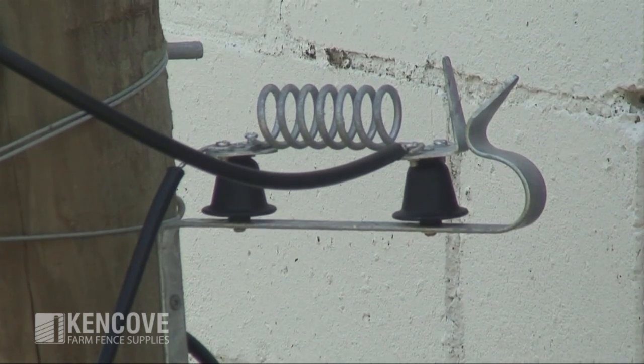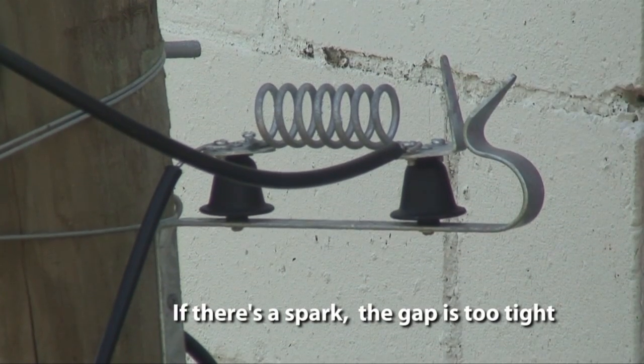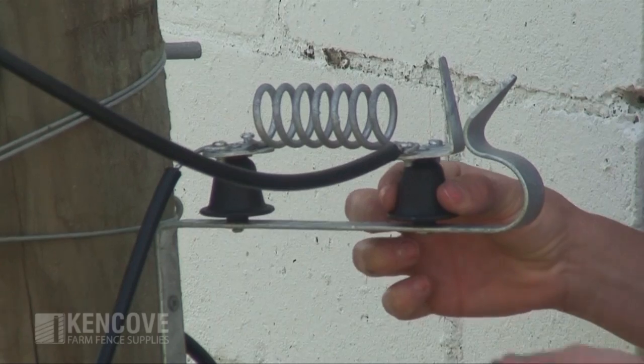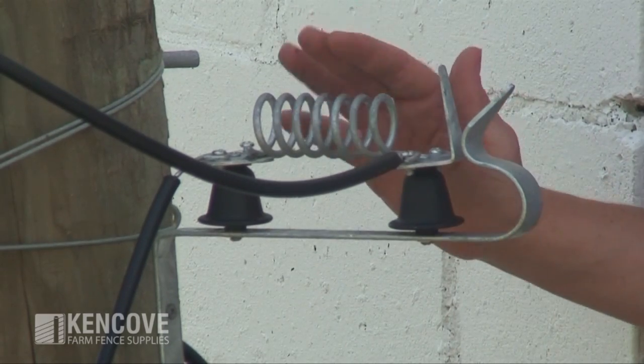The definite way to tell if that's the appropriate distance is to engage the system. If you see or hear a spark, then your gap is too tight. You'll want to change that gap — loosen the screw, engage the system, and try again. The second important component of our lightning diverter is the coil.